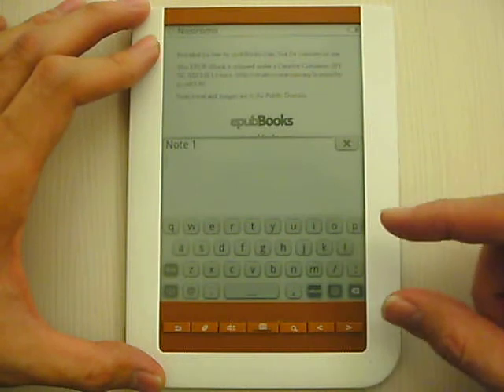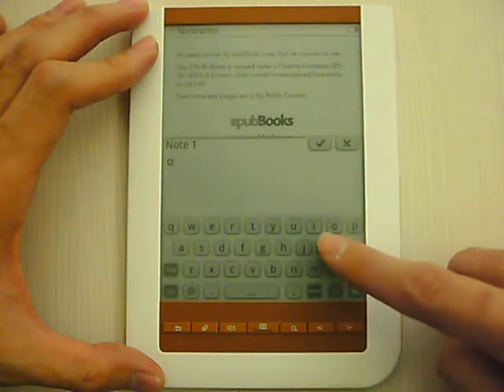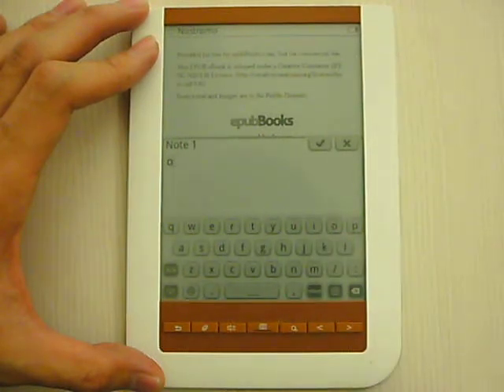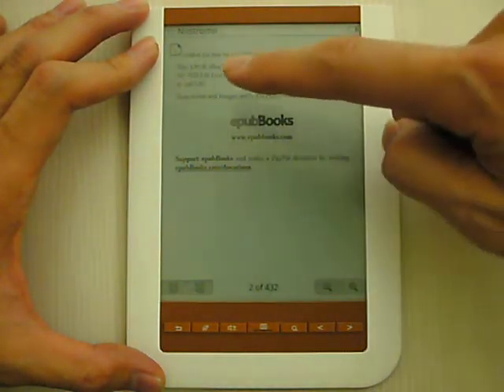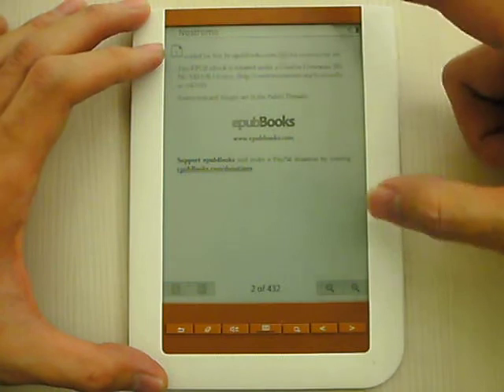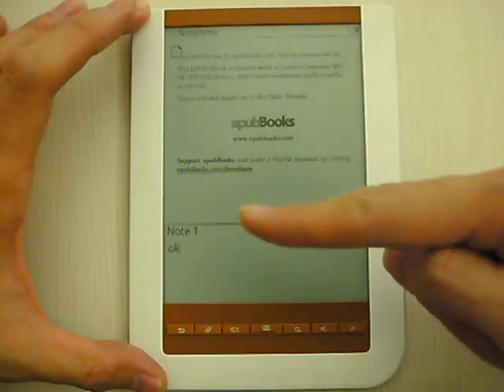So it's very convenient. For example, I just type okay and I enter. So here is the note I made — you can see it here.